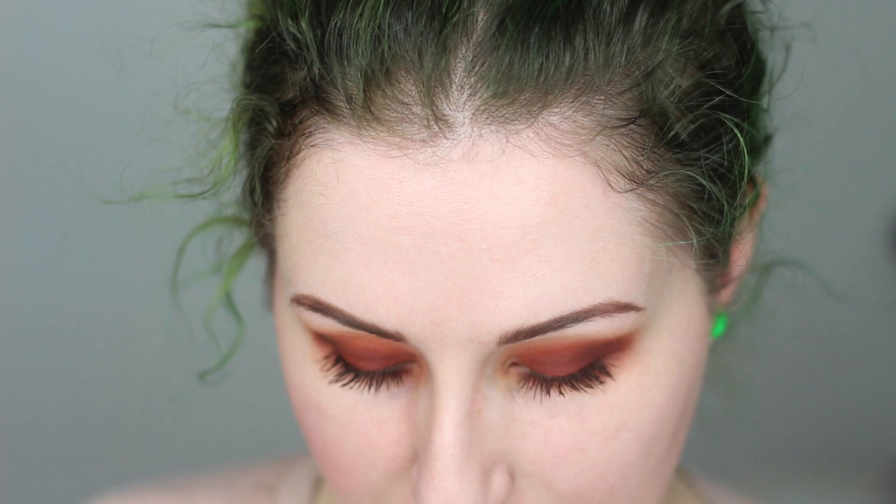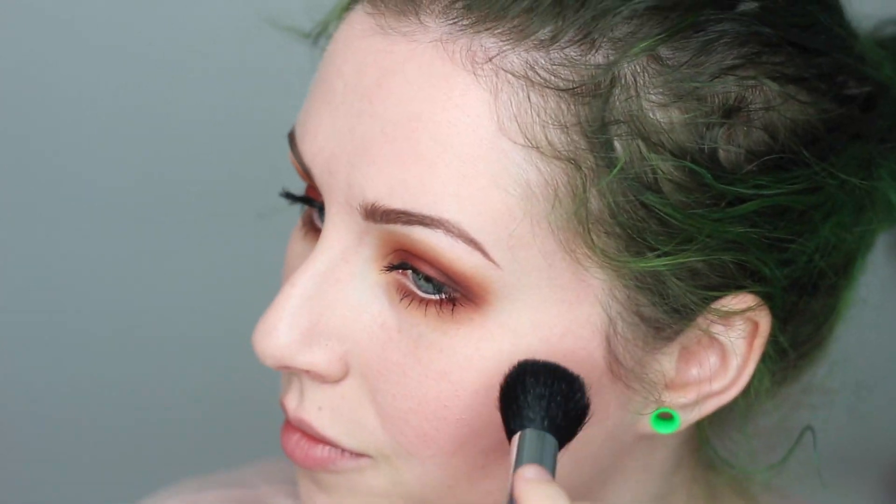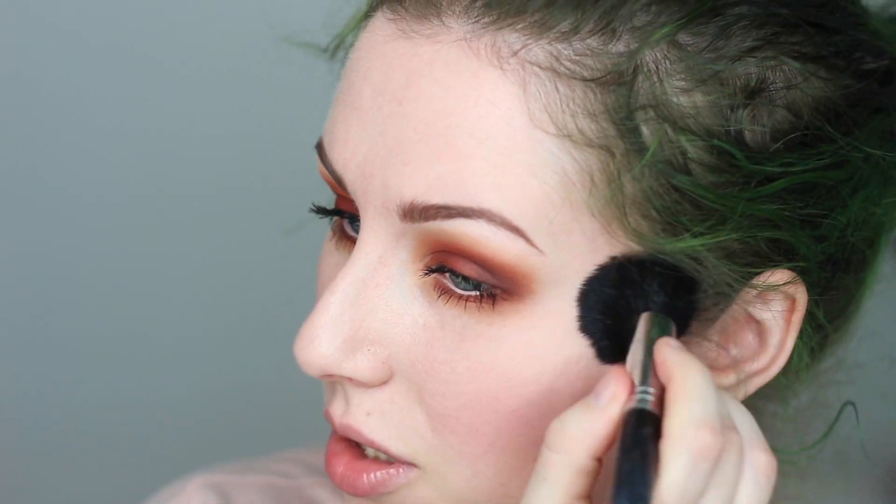Moving on to the rest of the face: I'm picking up a little bit of the middle shade from Kat Von D and using it as my contour. For blush I'm using NARS Orgasm — one of my favorite blushes of all time, I just lost mine and finally found it again. It's nice and subtle, you can build it up but it's not over the top. For highlight, which pairs really well with NARS Orgasm, I'm using Kat Von D's Thunderstruck eyeshadow, which pulls some of that gold tone from the blush.